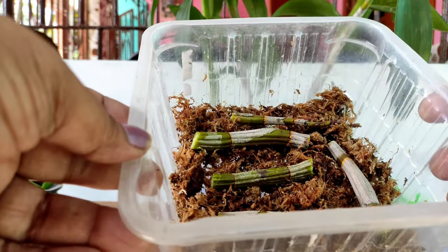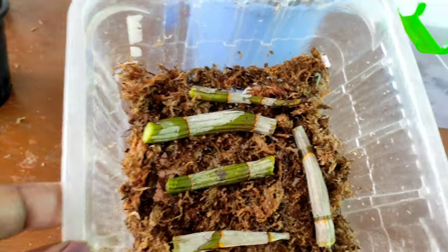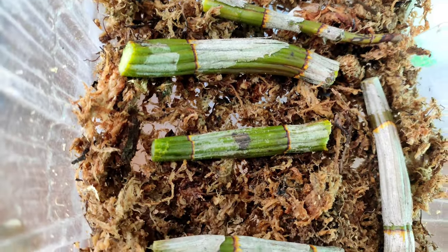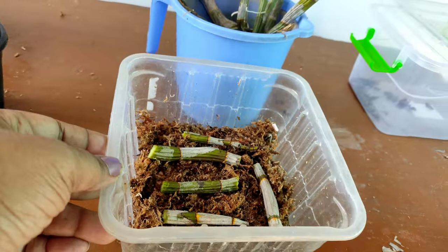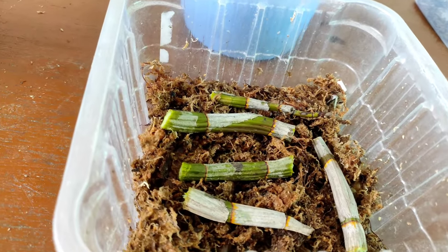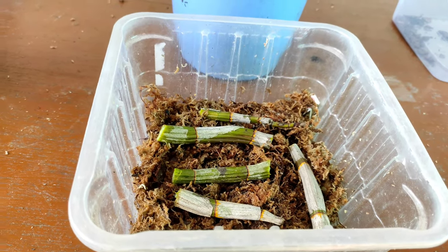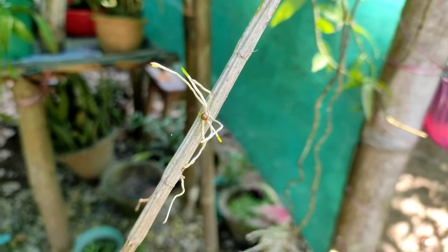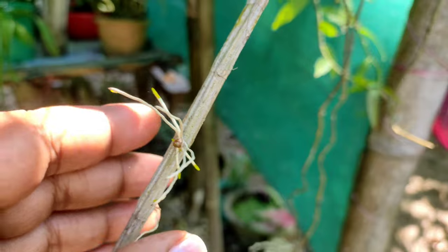Once the cuttings are done, you can take a leftover box which may be lying around in your house. Place a very thin layer of sphagnum moss at the bottom and nicely moisten it with water — do not over-water it, just make it moist. Then place the pieces of the Dendrobium cane on top of the sphagnum moss. The moist sphagnum moss will provide humidity to the cane pieces and help produce new plantlets.